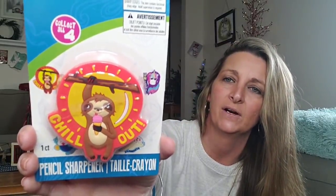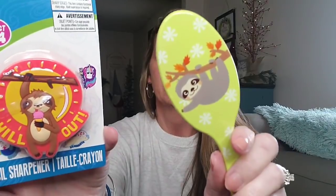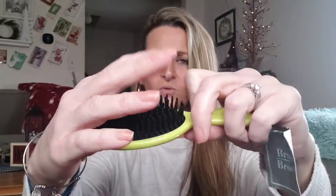I picked these two items up for my daughter's friend — she is a huge sloth fan. They're exchanging gifts today so I wanted to get a few things for her goodie bag. I picked up this pencil sharpener — it says 'Chill Out' and has a sloth on it. And then I also picked up a brush with a sloth. It actually feels like rubber, not plastic. I tried it and it doesn't hurt your scalp at all. I think it's cute, and I like how it's green.